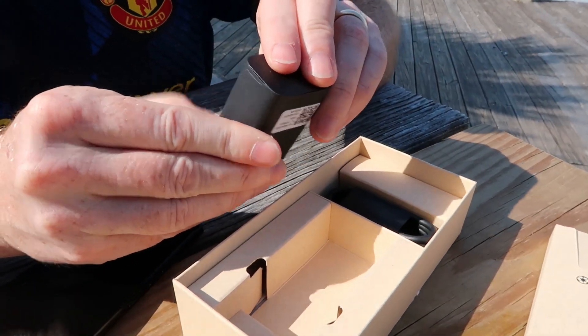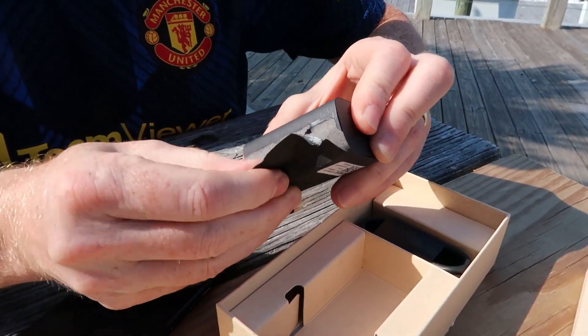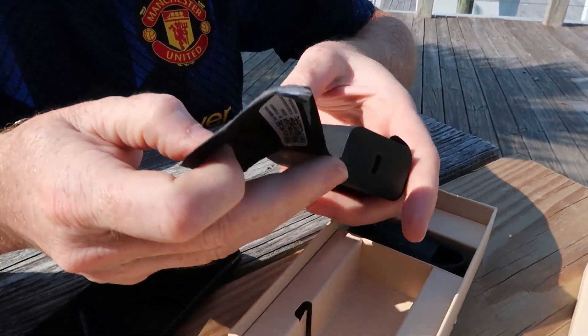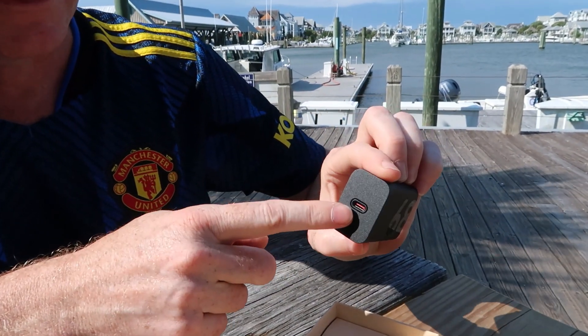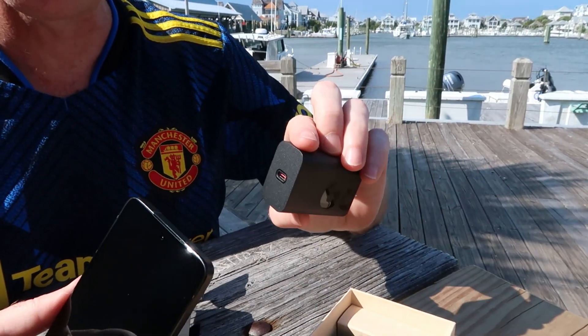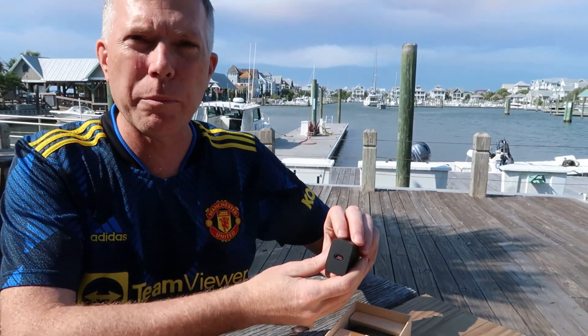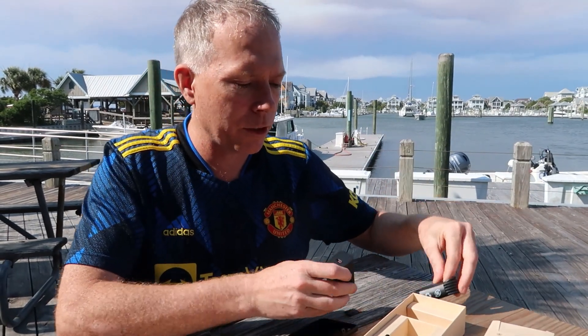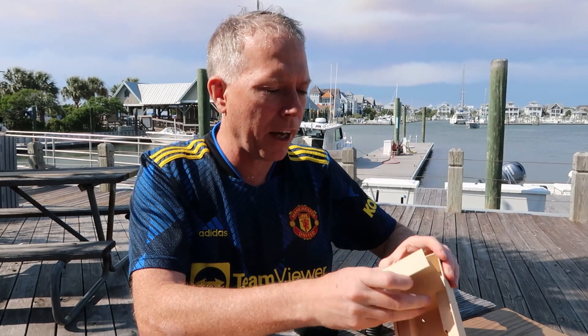Coming right out of the box is a 68-watt charger that will charge not only the ThinkPhone but also the ThinkPad. So your 68-watt USB-C works for ThinkPhone super-charging but also charges the ThinkPad — plus a standard USB-C cable.